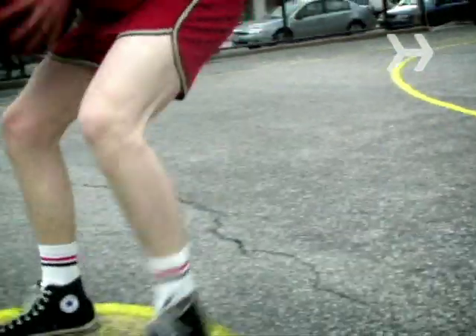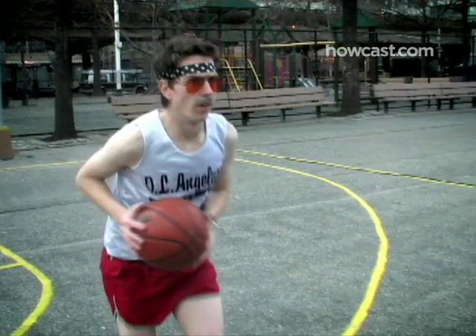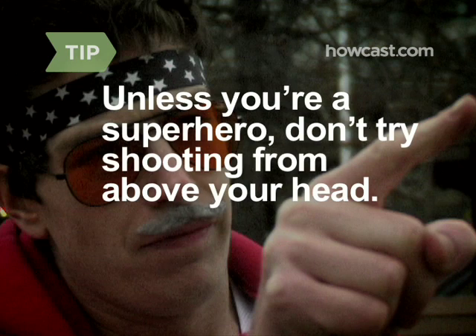Step 5. Just before shooting, bend your knees slightly — it will give you more power. Bring the ball to chest level. Inhale. Unless you're a superhero, don't try shooting from above your head. Even most NBA players can't do that from this distance.